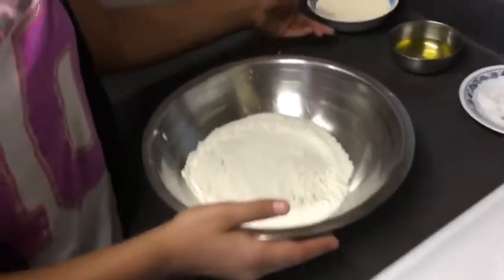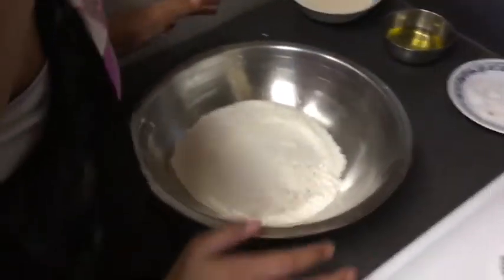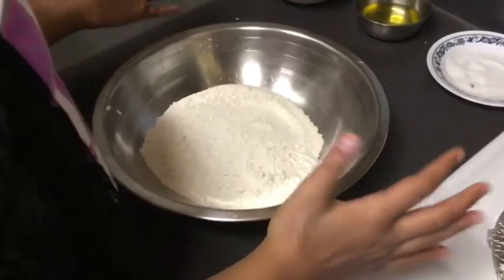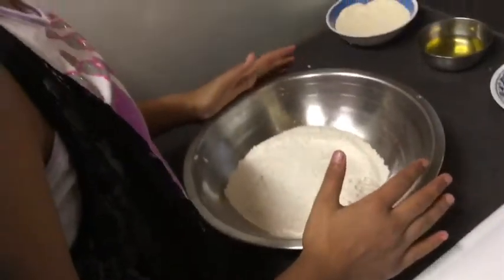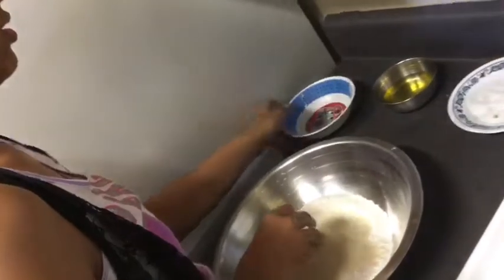Now you are going to make a dough out of all-purpose flour, soji, oil, and salt. First, measure out some all-purpose flour — we added two cups — and then add some soji and oil, as much as you need.